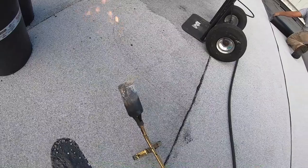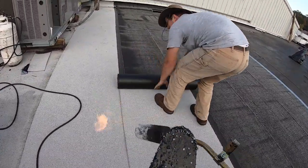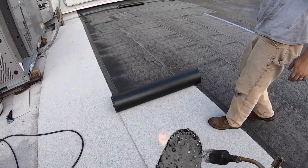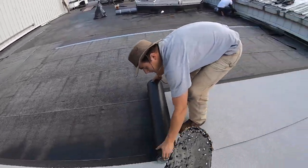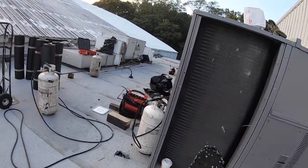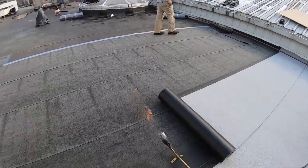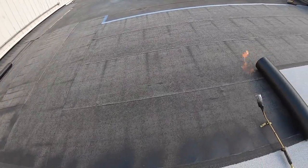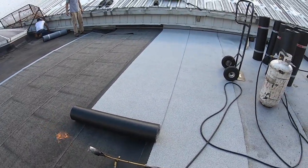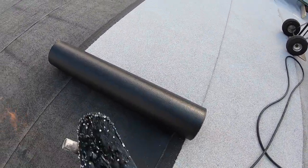I'll do a demonstration so you get an idea. You roll it back halfway — you can see it rolls down halfway. You roll the roll halfway back, not all the way, and then you start torching the one half.